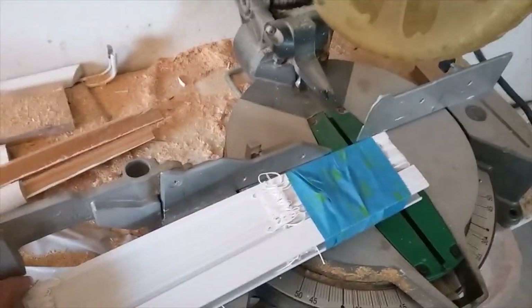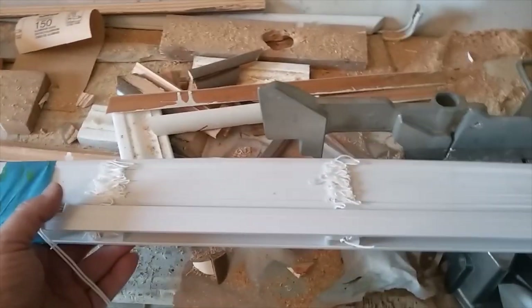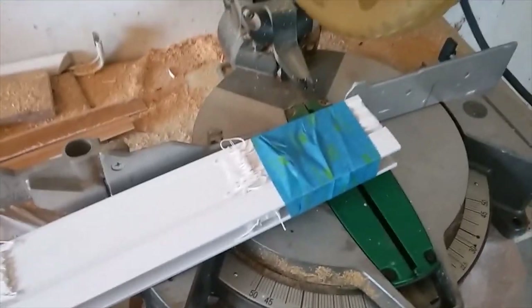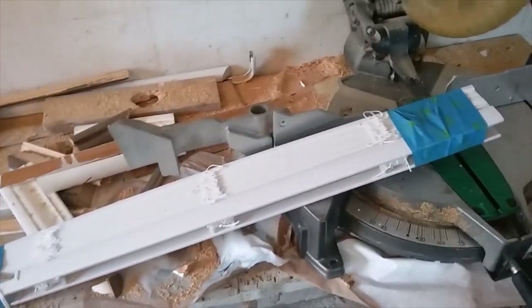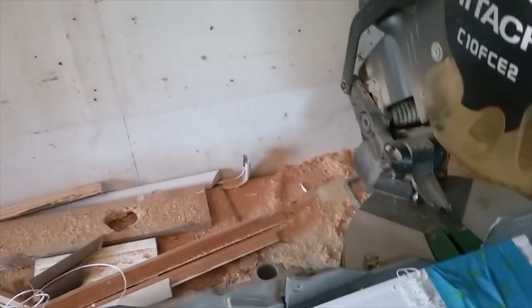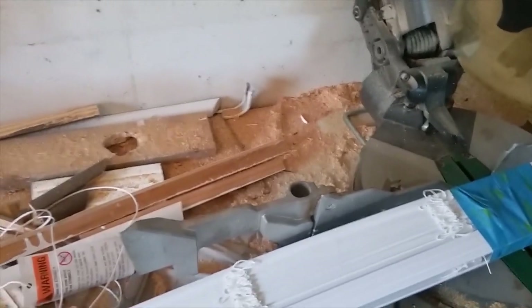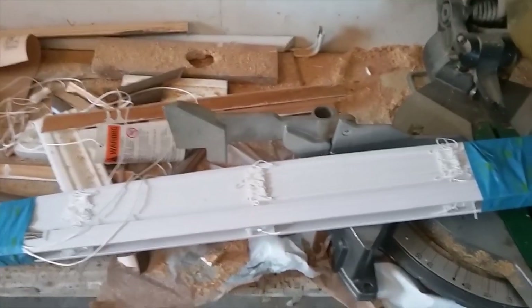Next, I'll take it to my trusty Hitachi. I'm going to put a two-by-four to hold this end up when I cut it, because if not you stand a chance of getting the cut off. I can't cut this with one hand and film with the other, but you get the point. It's really simple. You do want to measure three or four times and double-check your measurements before you start cutting.